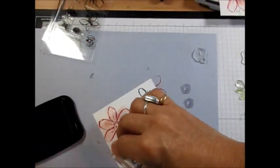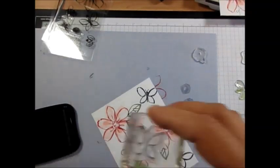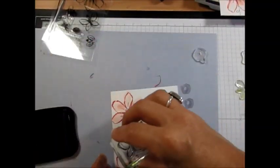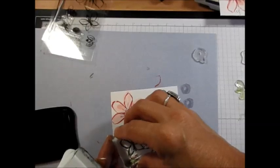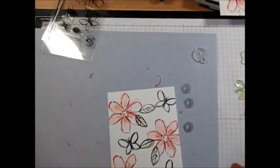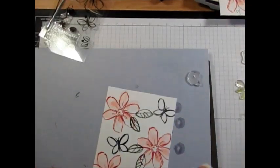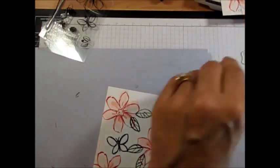Now let's do the butterfly. I'm going to do the body in Memento ink. Oh, that's a nice shape! That one wasn't dark enough — that's the beauty of photopolymer. And I didn't have my foam under it — that makes a difference.